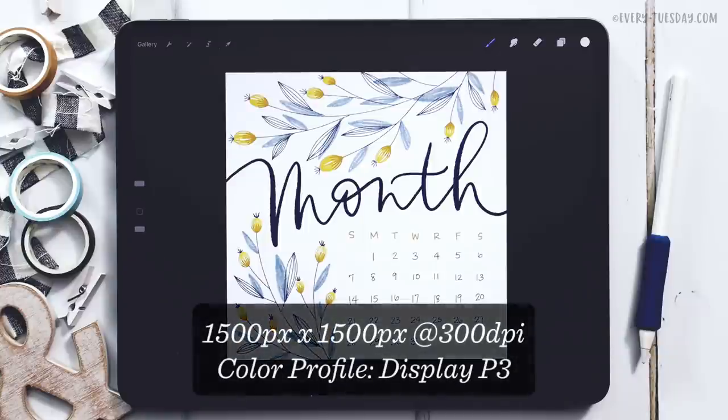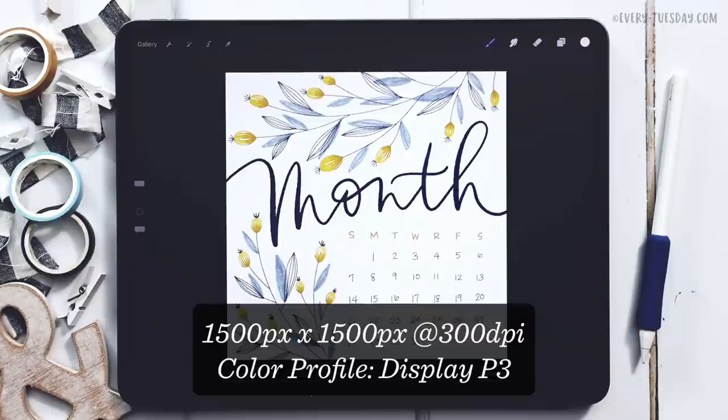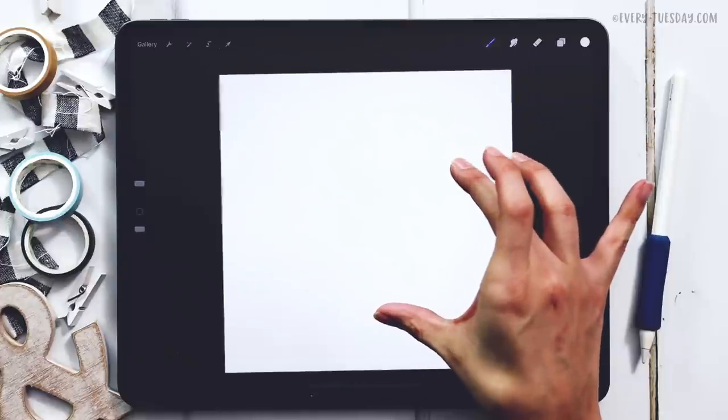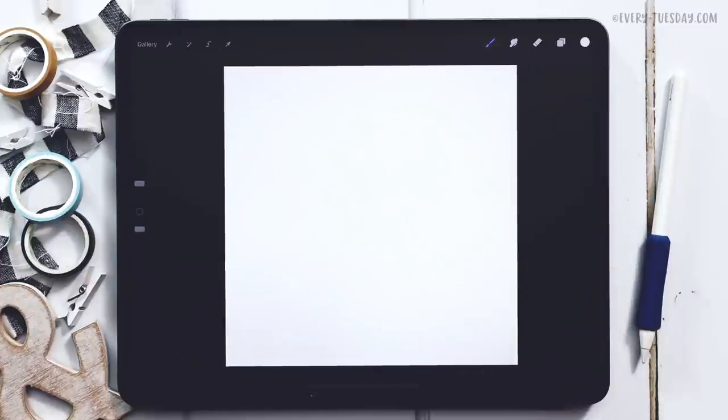We're going to start by creating a brand new canvas that's 1500 pixels by 1500 pixels at 300 dpi. I do work in the Display P3 color profile, but if you're on an older iPad and don't have access to that, the default sRGB color profile is perfectly fine. With the new canvas all set, the first thing we'll do is lay out our calendar so we can manipulate and adjust it, then add everything else around it.